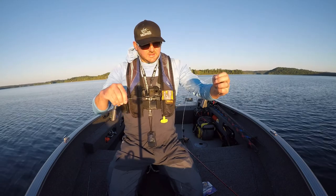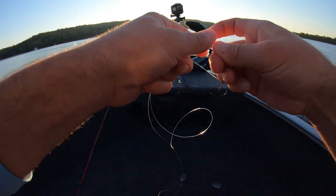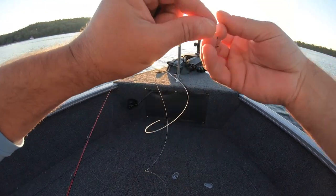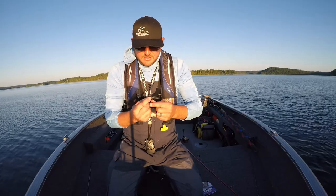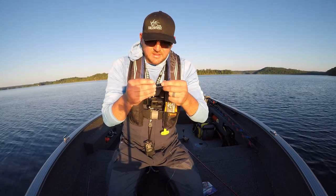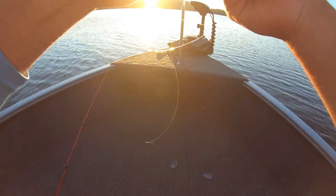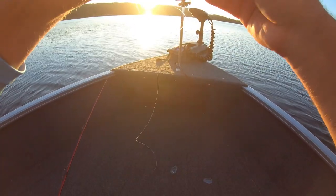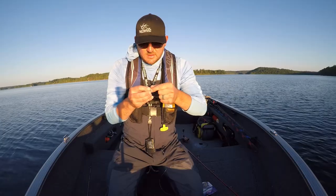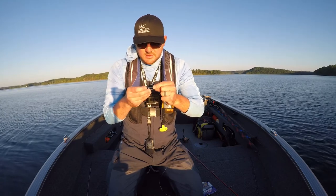Right now I want to leave a longer tag end because that's where I'm going to put that drop shot weight. I'm going to make a loop in my line, put that back through — basically I'm doing a palomar knot — like so. I'm going to put the hook through, like that.